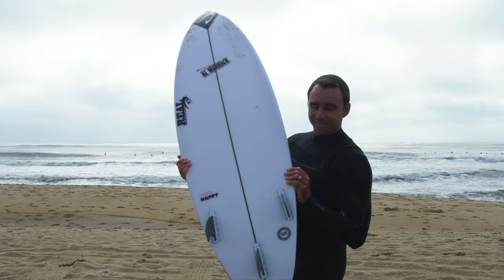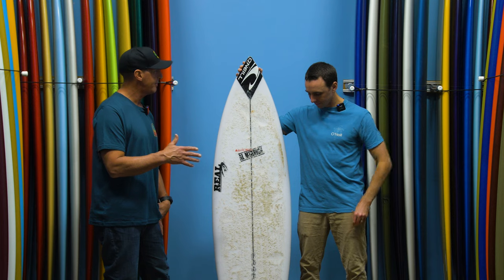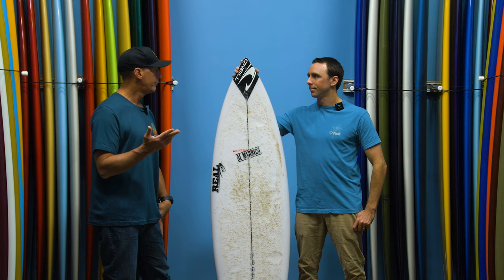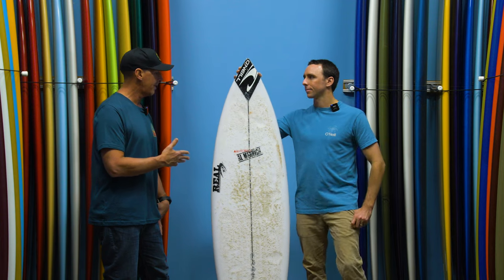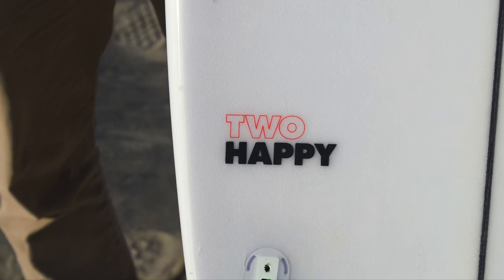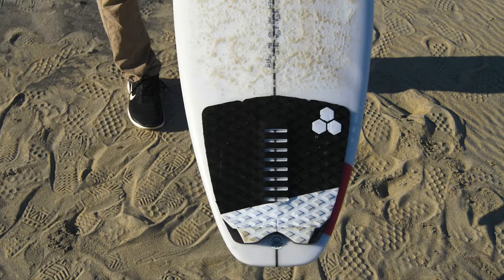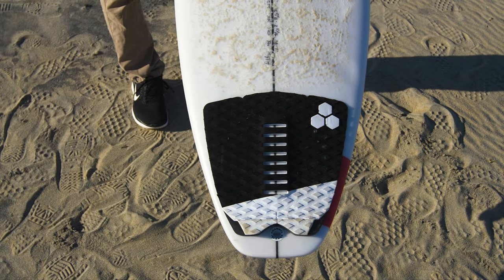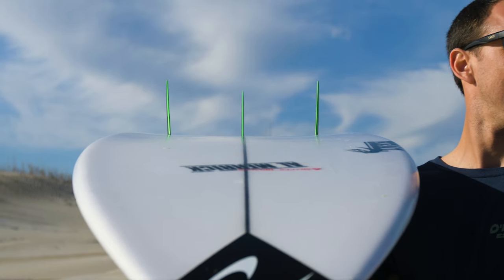Let's talk about where this fits in CI's lineup. They've got the Happy Series: the Happy Everyday, which is their everyday shortboard — like what a lot of people call a step-down shortboard. The 2 Happy is their all-around daily driver that should kind of work in everything. And then the Happy Traveler, which is more of a pulled-in round tail — for trips, heavy waves, with a similar feel to the other Happy Series boards.